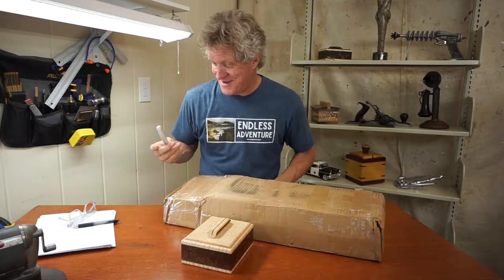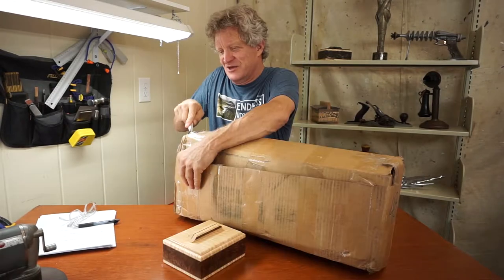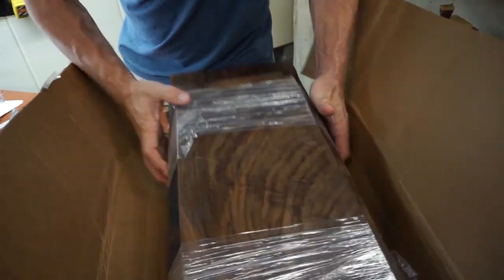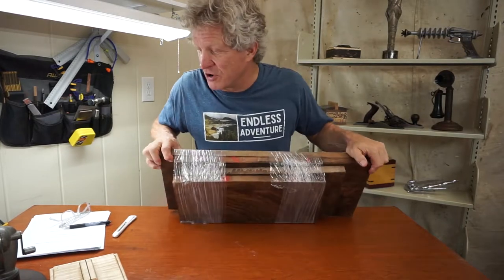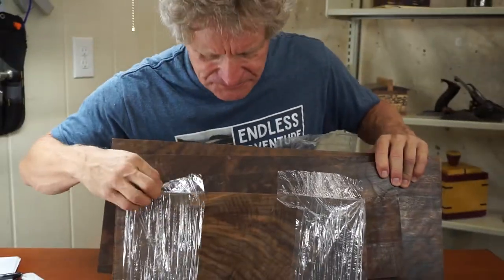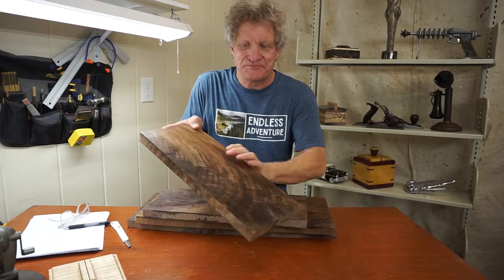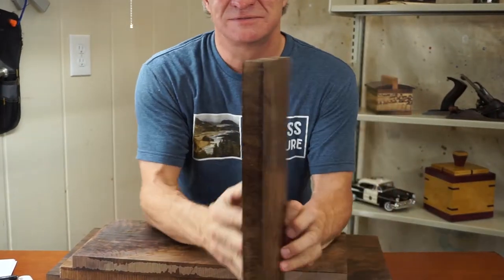Okay, we're here and we're going to open up this box from Goby. Hopefully there is some beautiful Oregon black walnut. Oh, look at that! You get to see it before I do. Open up — this is exactly, exactly what I want. Look at this, look at all this figuring on here!